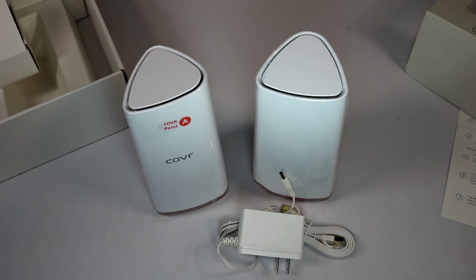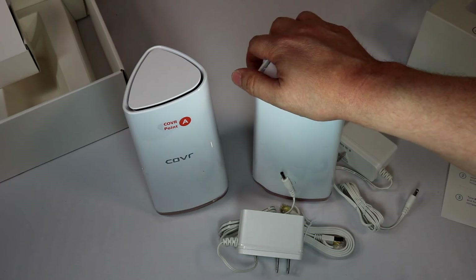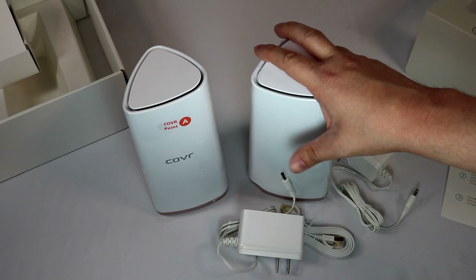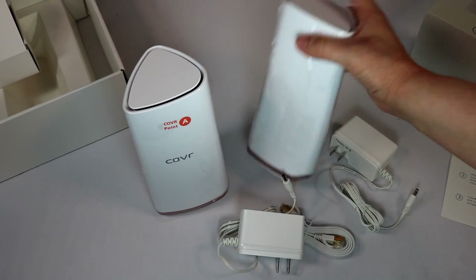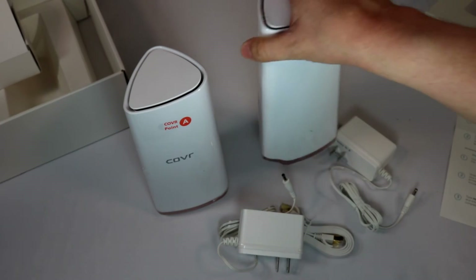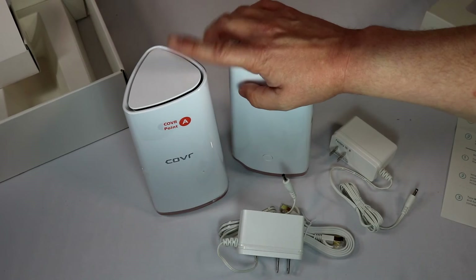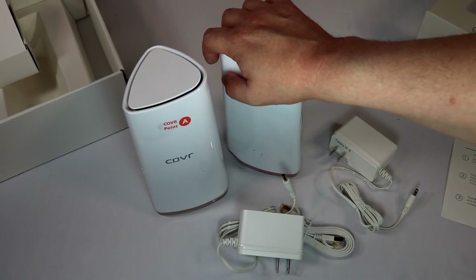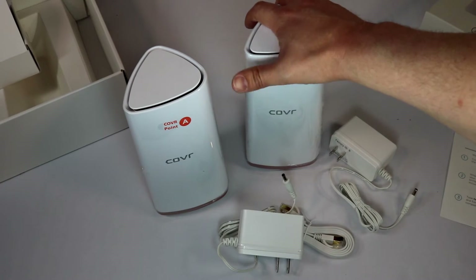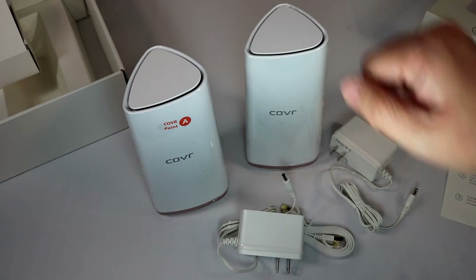I'm now going to go set this up and test it out. My only hardware complaint is that while it looks and feels nice — it's a good quality product that doesn't feel cheap — there are only two ethernet ports on the back. So if you need to connect multiple ethernet devices, you may not want this particular model. If you're like me and most things you use are on Wi-Fi, with maybe only one ethernet cable to a computer, this will be fine.